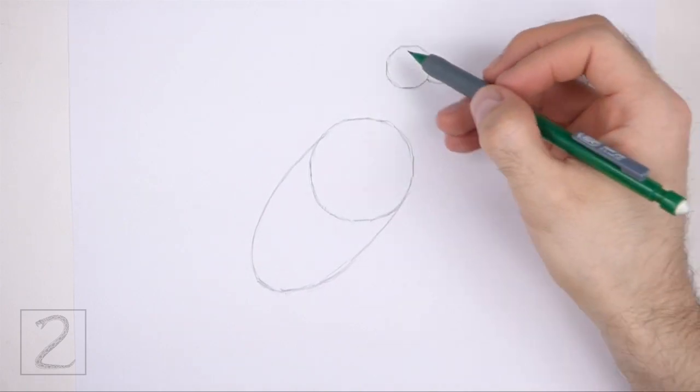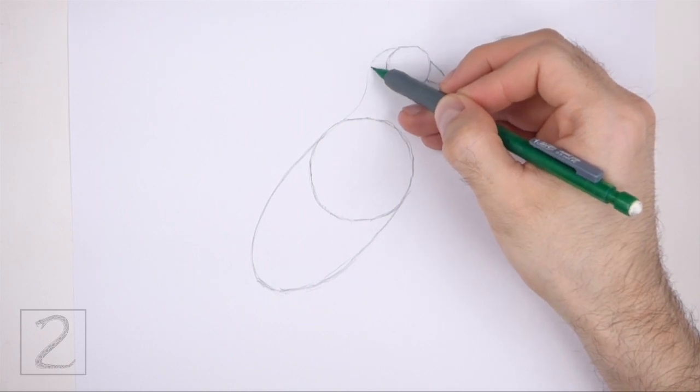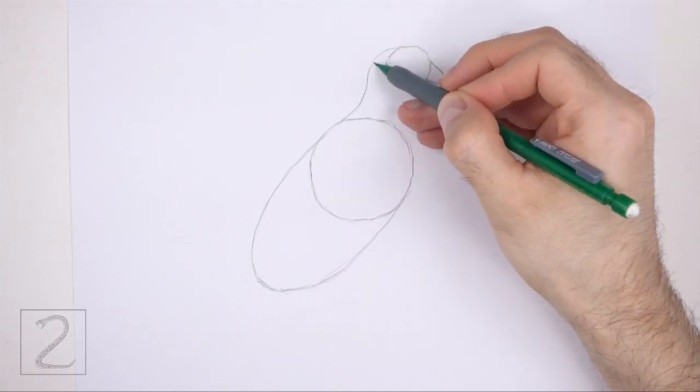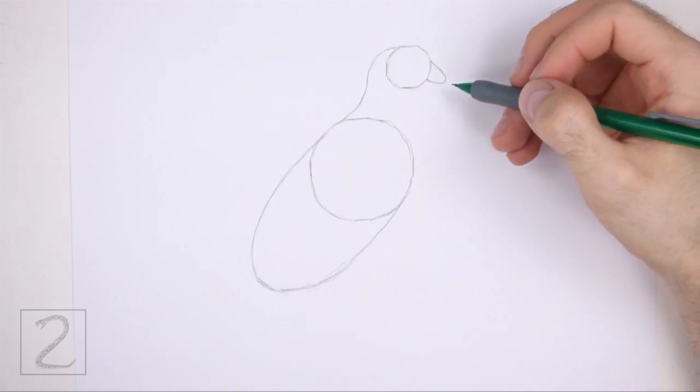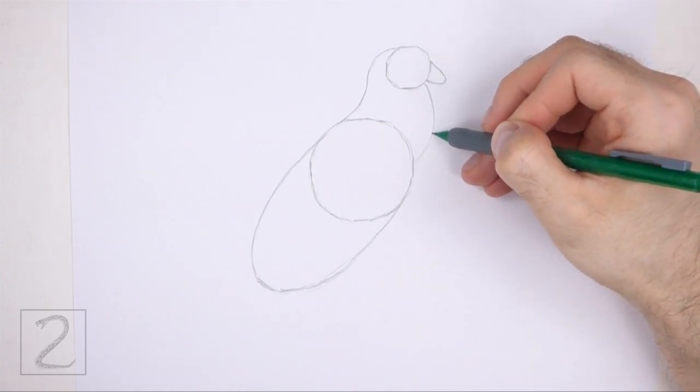On the left side, draw a long curved line that connects the head to the body. This line should be wavy and similar in shape to the letter S. Under the beak, draw another long curved line as a guide for the rest of the neck.